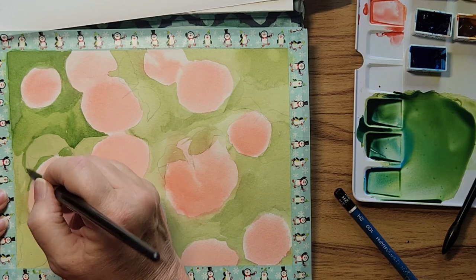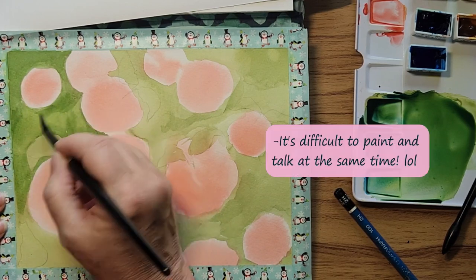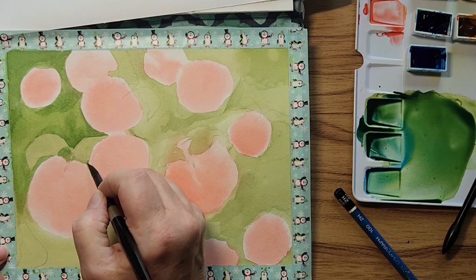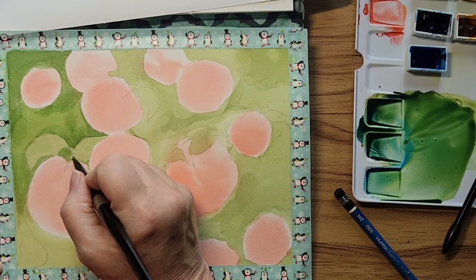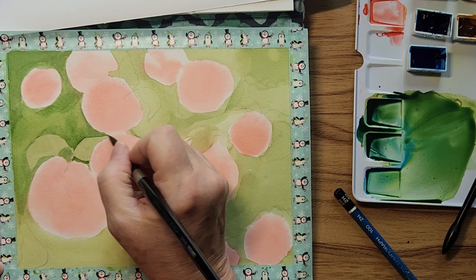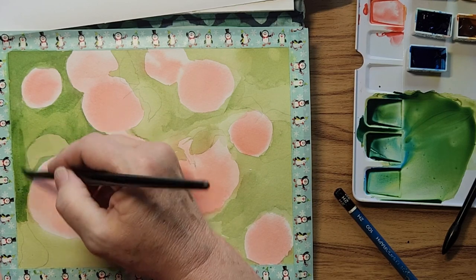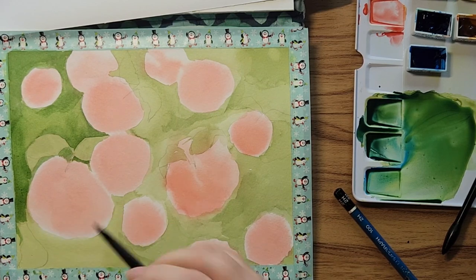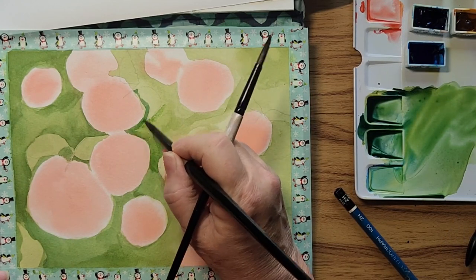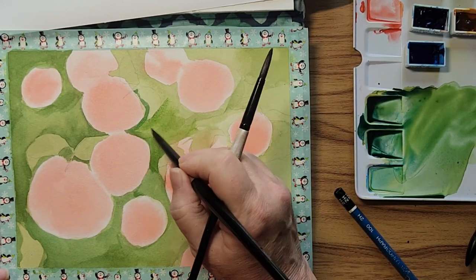I always try to do a negative painting for every season because I really love negative painting. It's good practice for your brush strokes and your fine detail — kind of practice because we all need a little practice with the small spots, especially when your eyesight starts to fade on you.